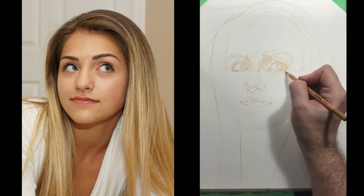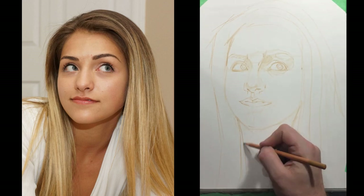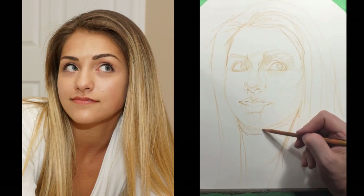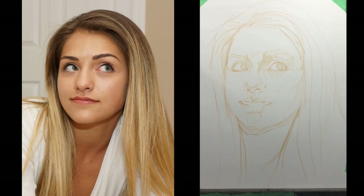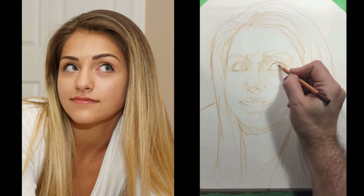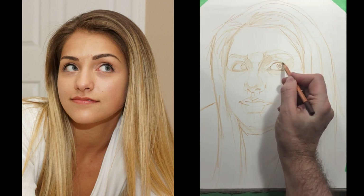As I've mentioned before, when I block in and I work general to specific, I'll put down a number of lines and then I have to sort of lock in the ones that are accurate. My pressure — you can see that I'm applying some darker lines there — it's still super, super light pressure. It's not anywhere close to 100% pressure. If you think about taking a pencil and drawing just as hard as you possibly can, I would say so far I haven't put down a single line that's more than 30% pressure.